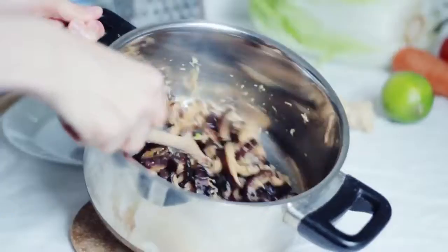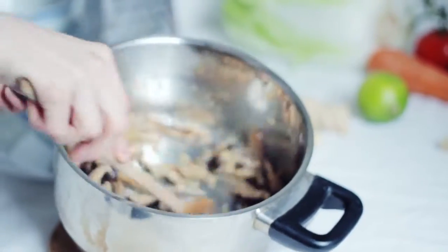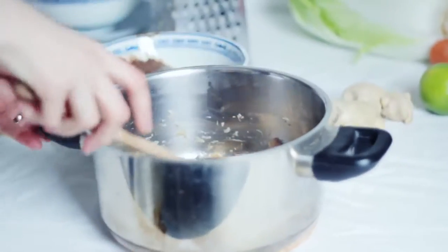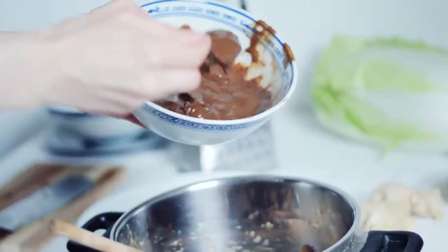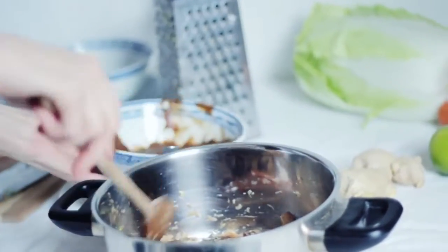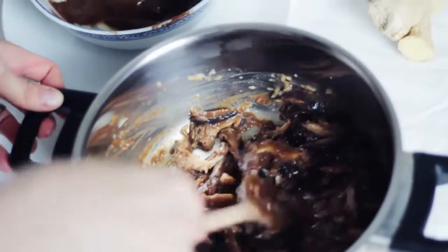The garlic, ginger and mushrooms have sautéed so it's time to add some water and make it into a soup or a sauce. I'm going to add some of this tamarind paste — this beautiful tamarind paste — not all of it because that will be too sour, but quite a lot.